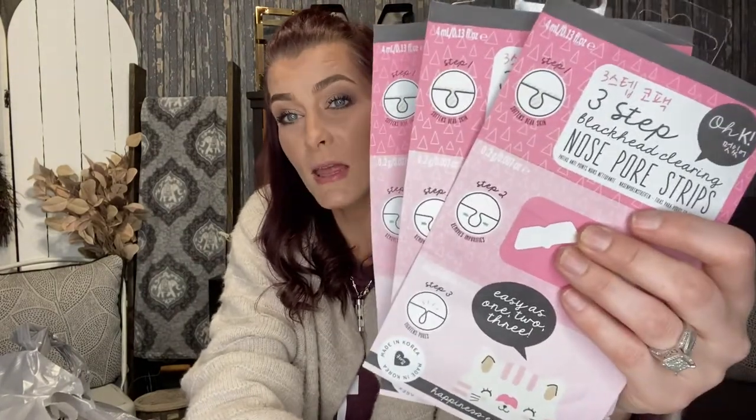These are the three-step blackhead clearance nose pore strips. They're pink, so I got three of them and I'm going to put them in with Valentine's Day stuff. My daughter loves the nose pore strips, so I'm going to be gifting her one of those.